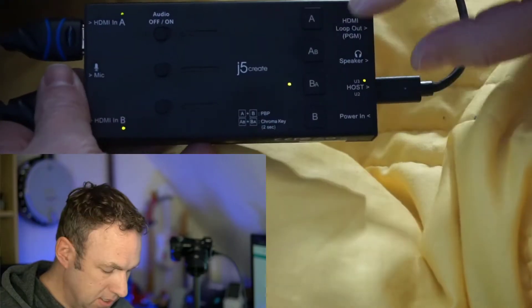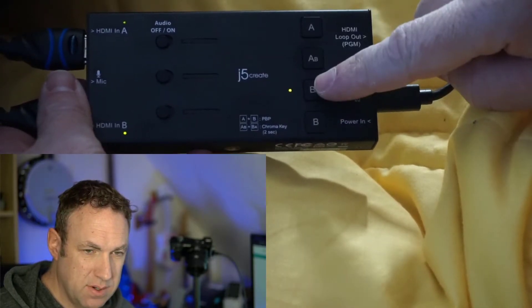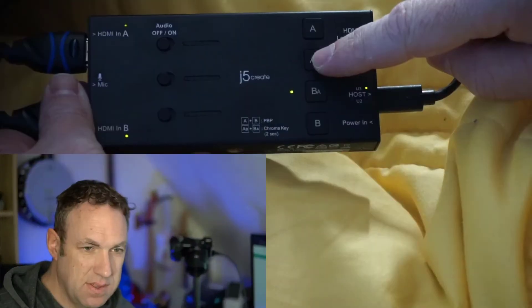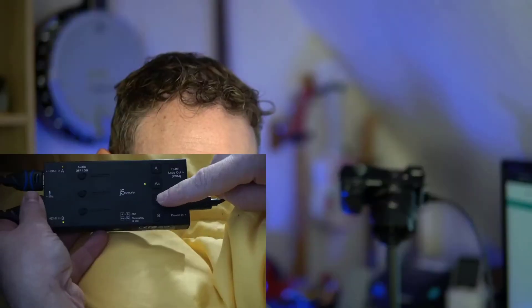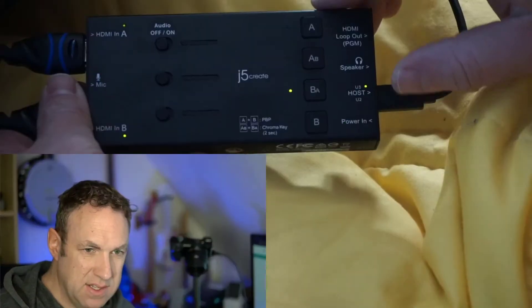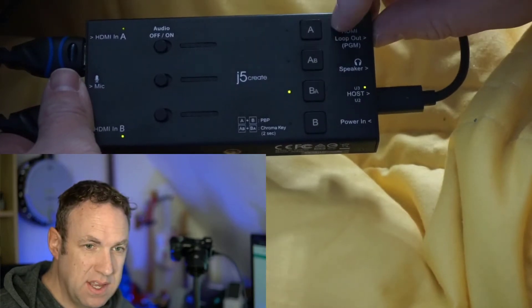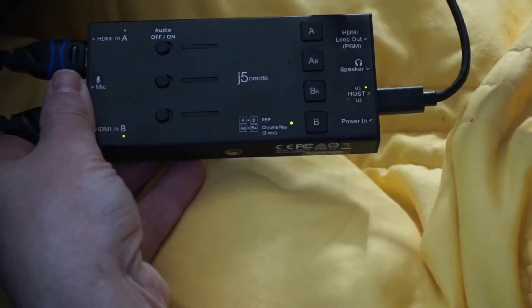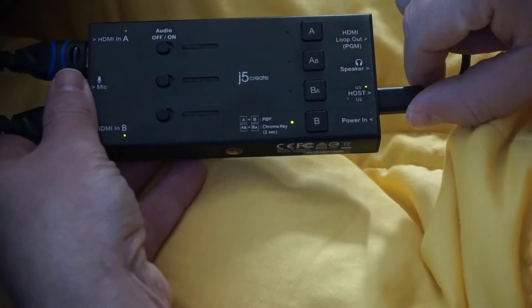So as you can see with this capture card, I can select which one I want to be the thumbnail image and which one I want to be the main image. I can go back and forth really easily. I can make this the main image, or I can just press a button and make this the main image. It's really simple to switch back and forth.